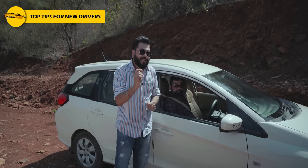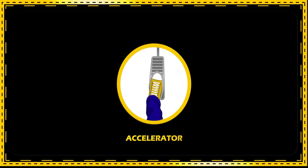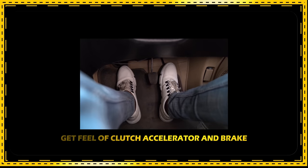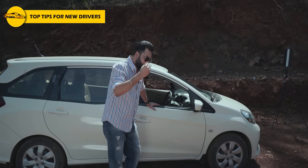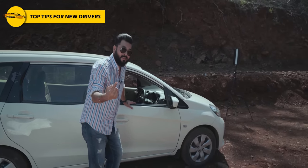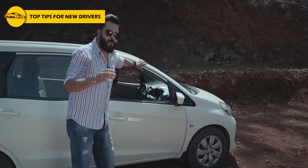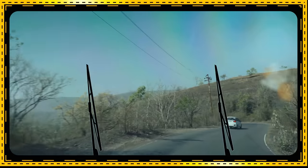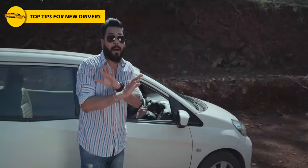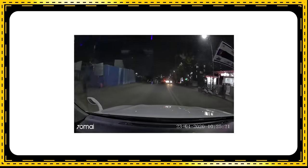Before starting the car, test the brake, accelerator, and clutch — just once to get a feel of them. This is very important; we often ignore it, but when you are a new driver it is important to get that feel of clutch, brake, and accelerator. One more thing — the windshield always needs to be clear. If there is dirt on the front windshield, wipe it and make sure it is clean.